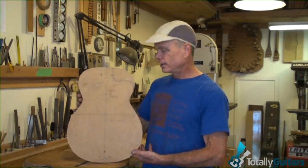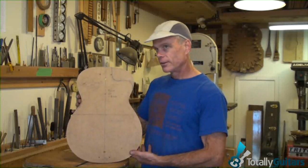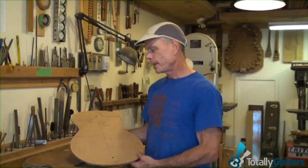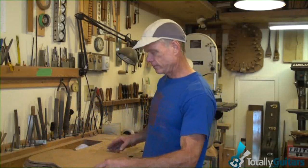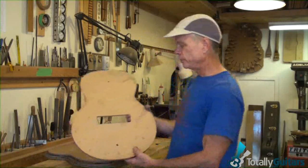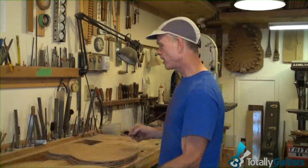The closest comparable Martin size would be a double-oh. You think more about the width of the lower bout as the defining characteristic. The biggest one I do would be the sequoia at 16 inches.